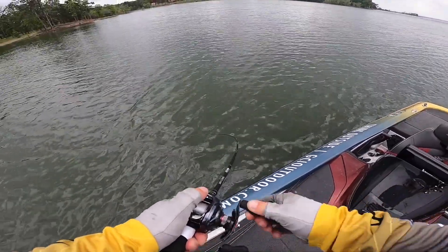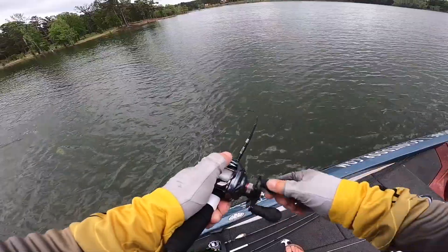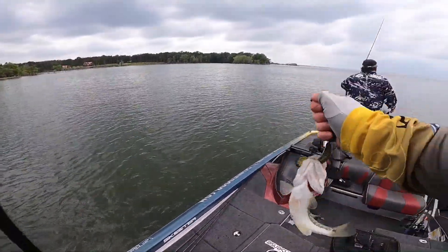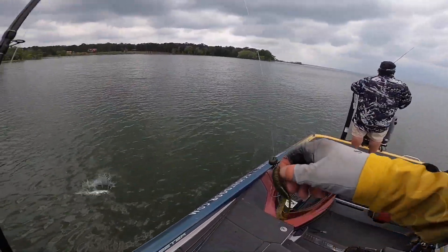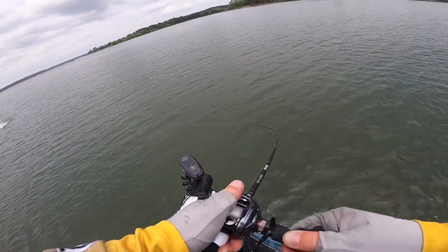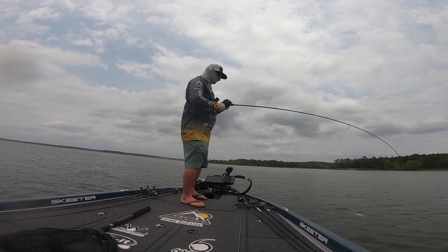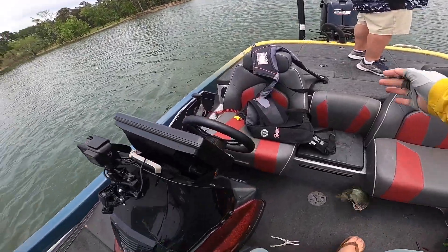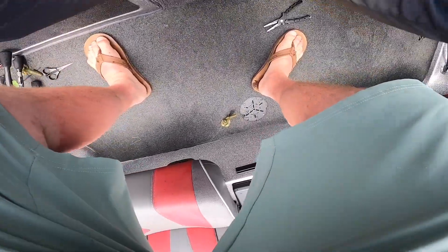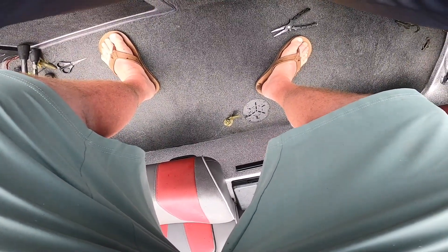There's one — be a keeper, please be a keeper. I don't think so. Nope. There's one — there we go! Yep, he goes. There's one.